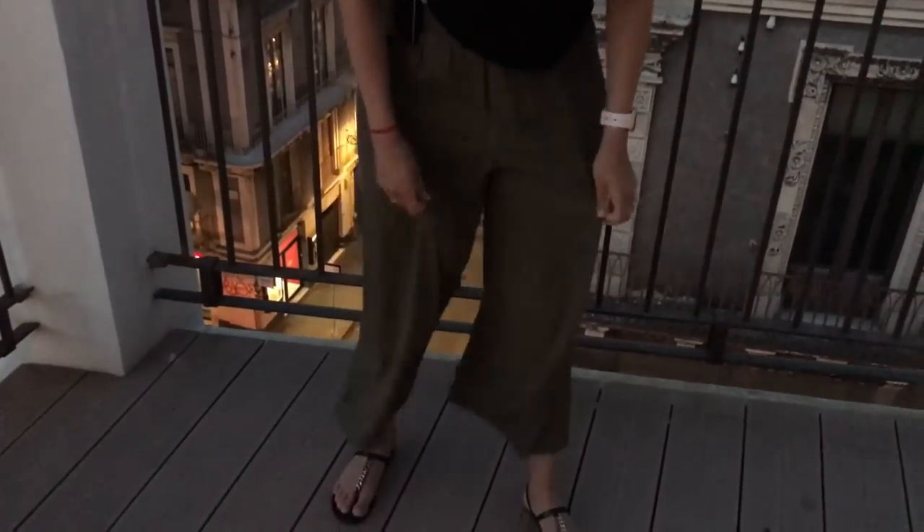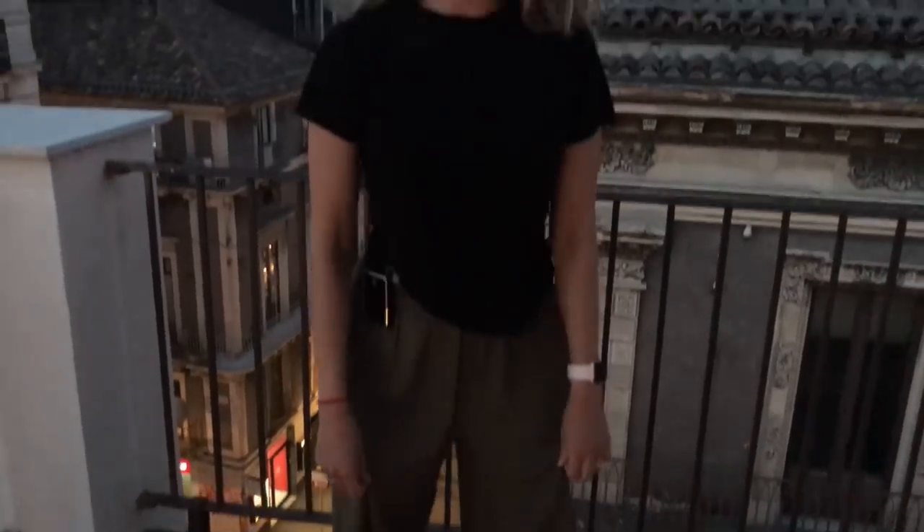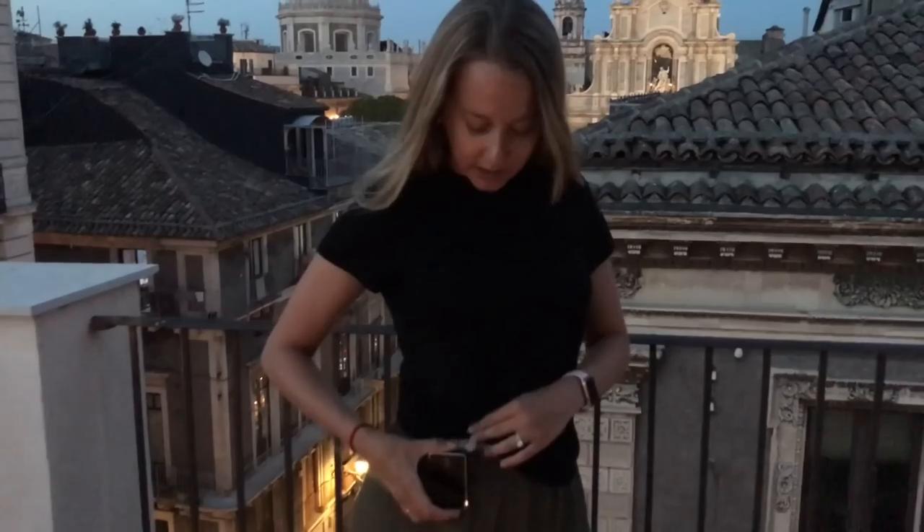I'm in the city of Catania in Sicily wearing a very relaxed outfit tonight — a plain black tee and these very loose olive pants. I'm wearing my pump loud and proud, just clipped to my belt here so everyone can see it. It's out in the open and I'm wearing it with pride.